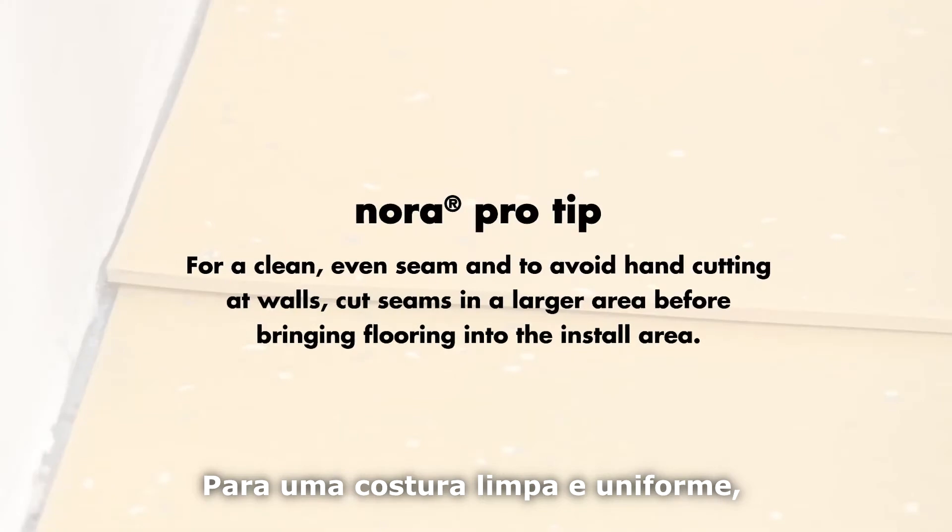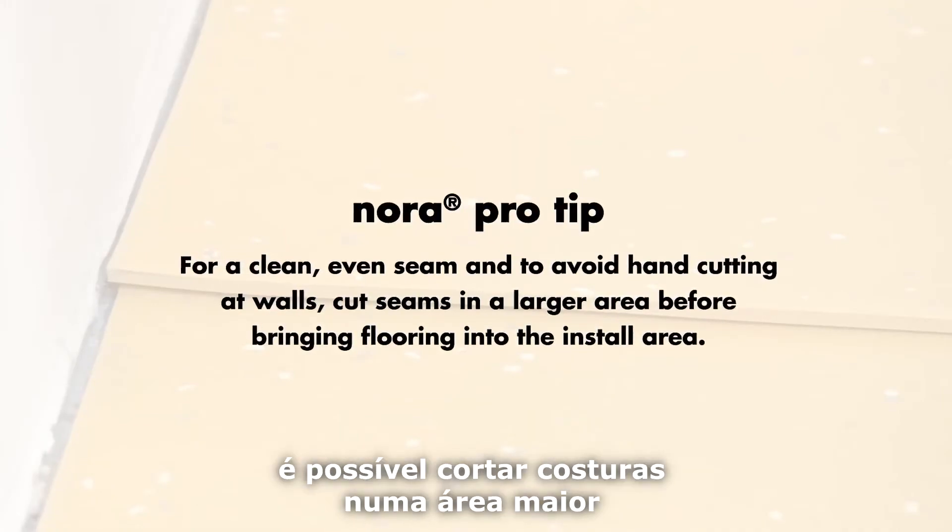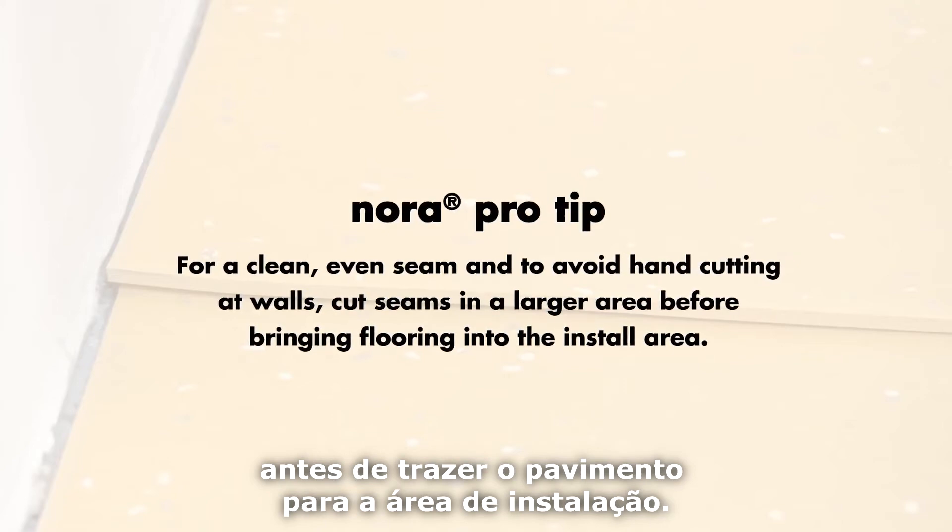For a clean, even seam and to avoid hand cutting at walls, you can cut seams in a larger area before bringing flooring into the installation area.